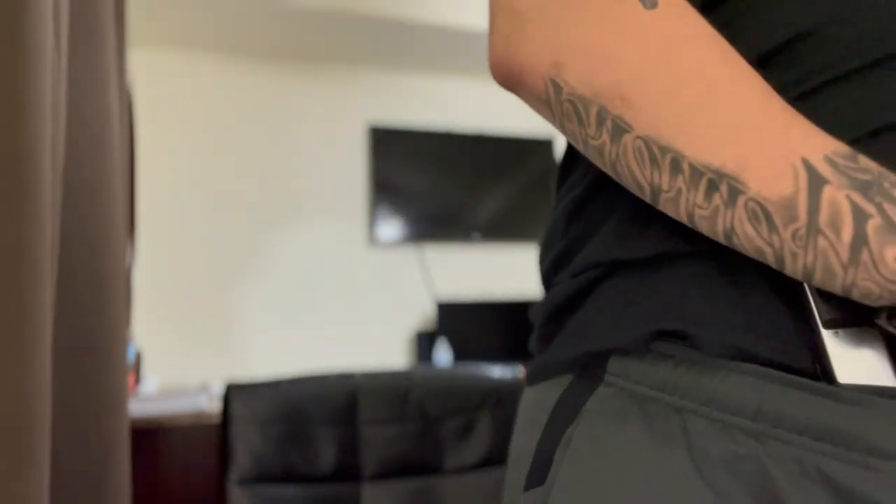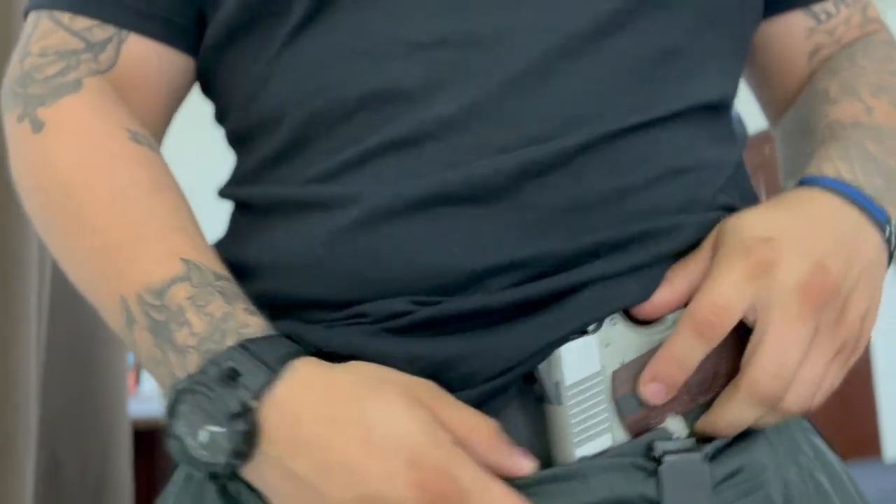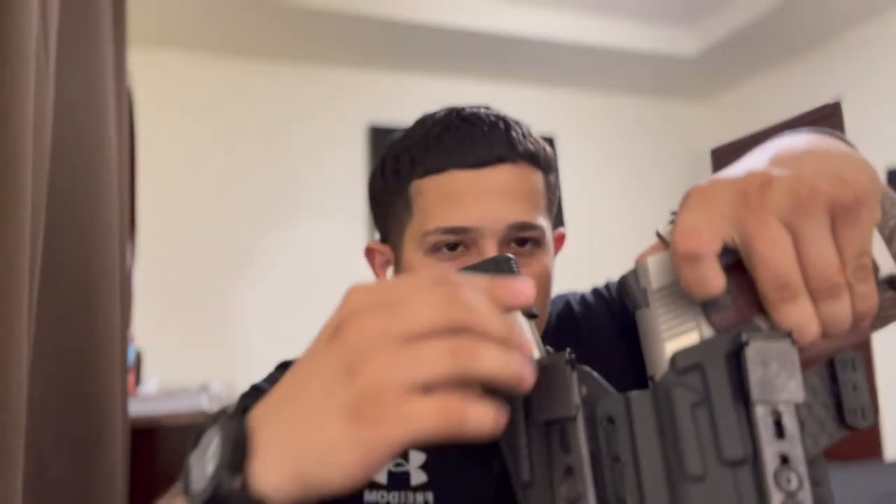Let me show you a quick concealment demo. I'll remove the magazine so it's not too heavy for YouTube guidelines. You can see it disappears. I push it toward the middle — from the side profile it's gone. I highly recommend this holster. Once you get it set up and dialed in, you will enjoy it very much. My friend who had trouble adjusting it eventually got it set up and loves it now. Once you find the right sweet spot, you're set.